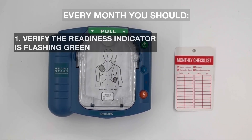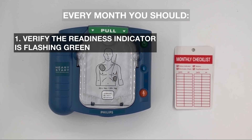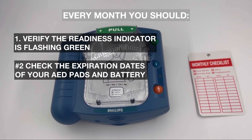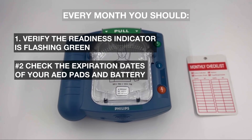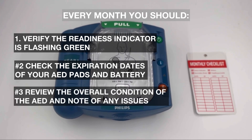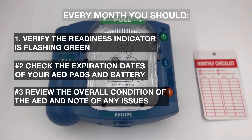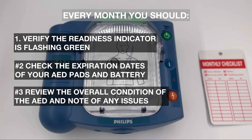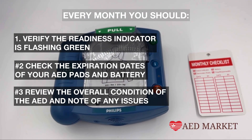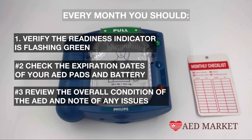Every month, you should: 1. Verify the ready light indicator flashes green. 2. Check the expiration dates of the AED pads and batteries — the pads have a 2-year expiration and the battery has a 4-year expiration. 3. Inspect the overall condition of the AED and note any deficiencies. You can log each monthly inspection on the AED check tag we provide for free with every AED.